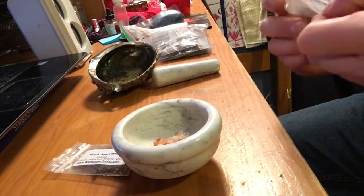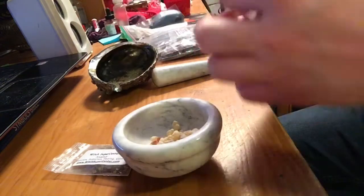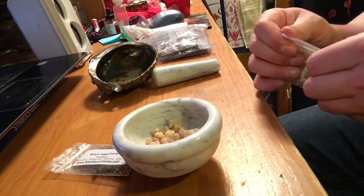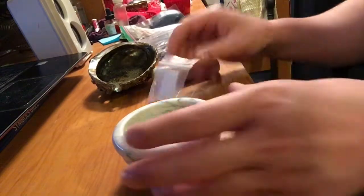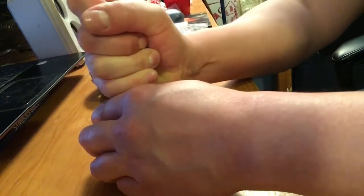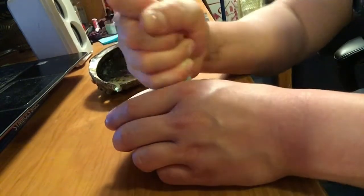Now I'm going to add the frankincense, which is already kind of in resin form — it's processed in different ways. I have more frankincense elsewhere combined with myrrh, but I'll go ahead and grind these up first. If you want a resin to burn slow, you don't grind it up that much. But I kind of want to make it pretty fine because I don't want to spend forever lighting it.